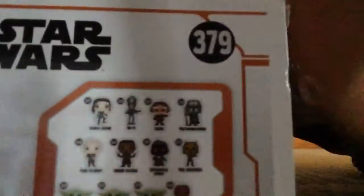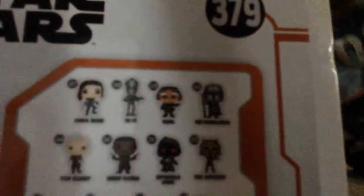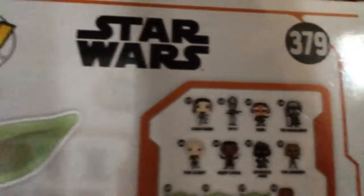Okay, now let's see the back. You can see all these other figures. I'll try to make it close so you can read them — I don't think you can read them though. Yeah, you can see all these characters.